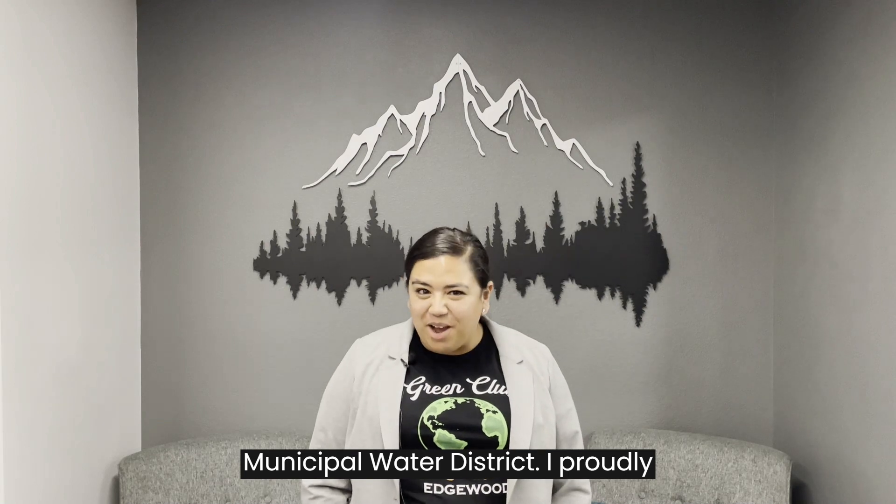Welcome to Upper District's WaterSmart Minute. I'm Katarina Garcia, Director of the Upper San Gabriel Valley Municipal Water District. I proudly serve the cities of Azusa, Baldwin Park, Covina, Glendora, Irwindale, and West Covina.